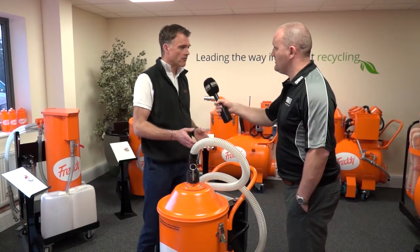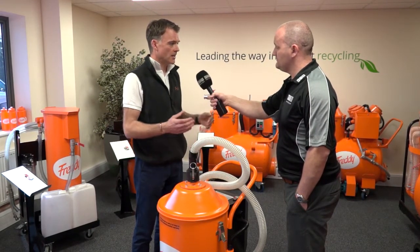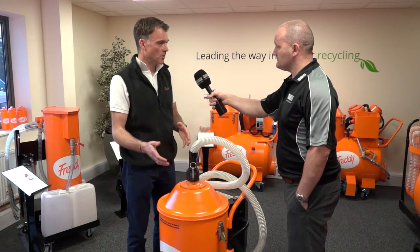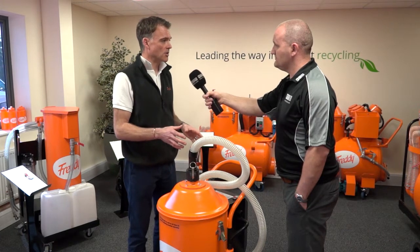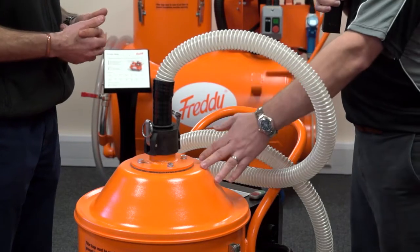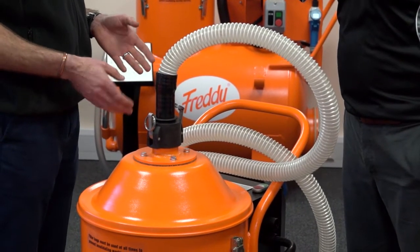How about the basket technology and accessories — are they the same as the rest of the range? Yes. If somebody already has one of our other machines, the products can be swapped. The same filter bags, same toolkit, same basket — all of that is the same, which is important rather than having customers spend more money on something different.